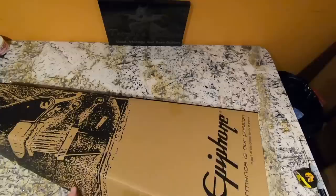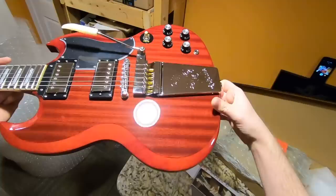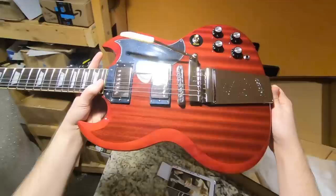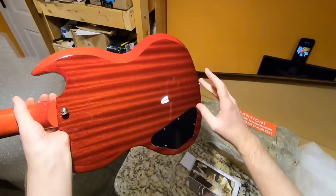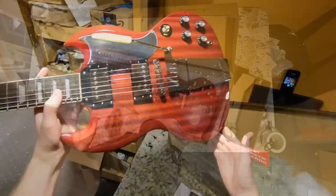Now we need to pack up the Epiphone SG with the Maestro Vibrola tremolo — this guitar has been quite the journey for me. It took a long time to film that episode due to me accidentally deleting the footage. A lot of people hate this top veneer and I get it — I did too when I first saw it. But the more you see this in person, the more you appreciate it. Gibson SGs that do have this ribbon mahogany flame are some of the coolest you can find, and yeah it's a bit over the top but it's a beautiful guitar at this price point.